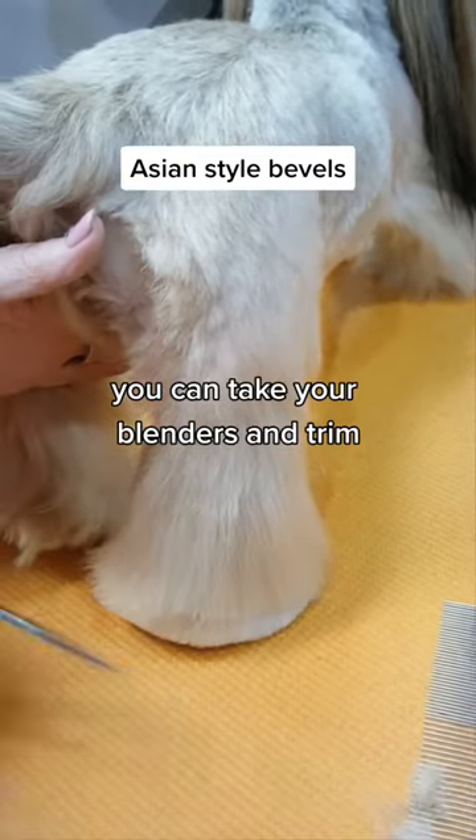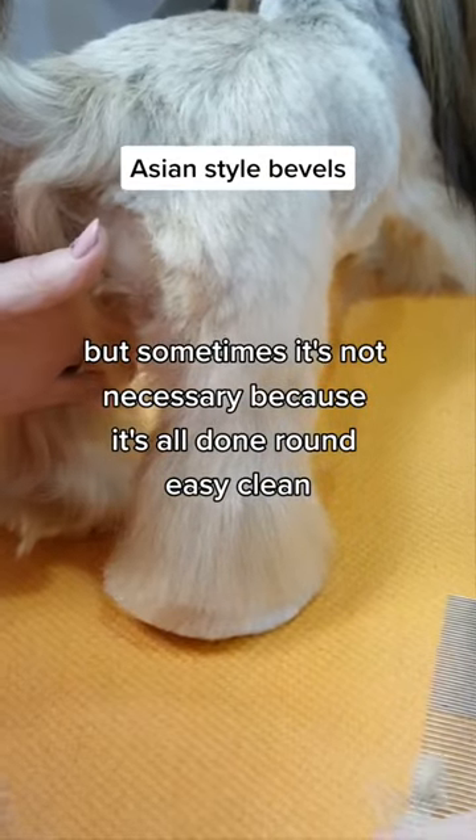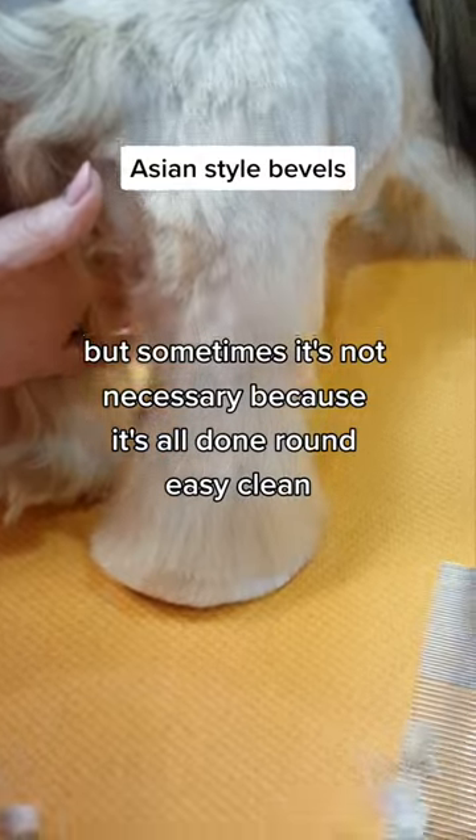You can take your blenders and trim, but sometimes it's not necessary because it's all done round — easy and clean.